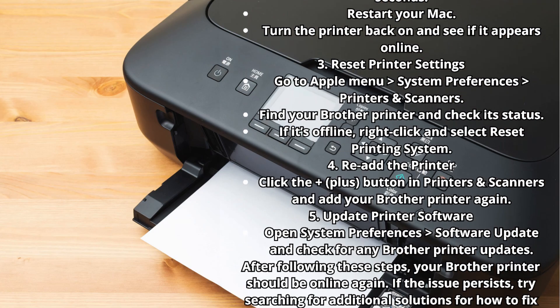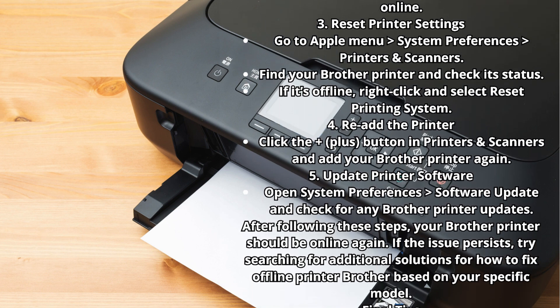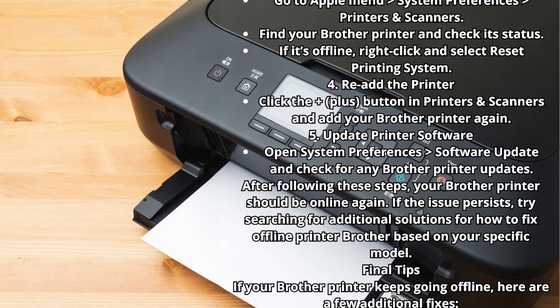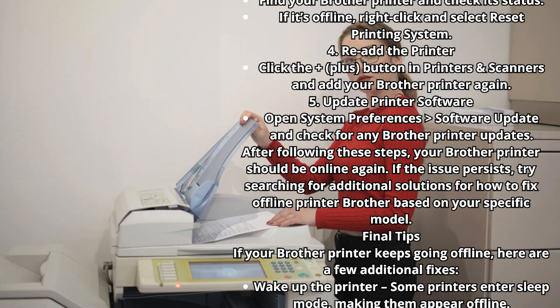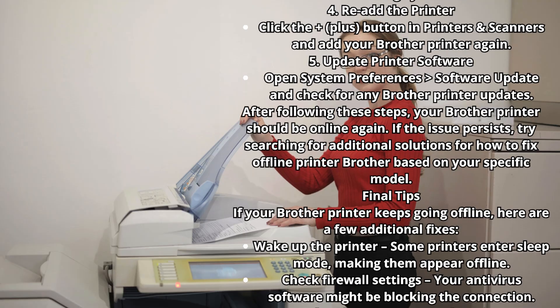Step 4: Re-add the printer. Click the plus button in Printers and Scanners and add your Brother printer again. Step 5: Update printer software. Open System Preferences > Software Update and check for any Brother printer updates. After following these steps, your Brother printer should be online again. If the issue persists, try searching for additional solutions based on your specific model.